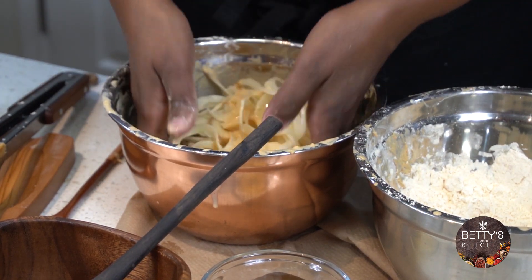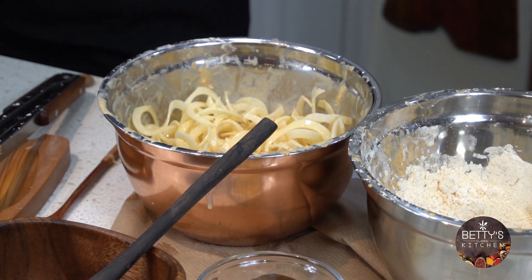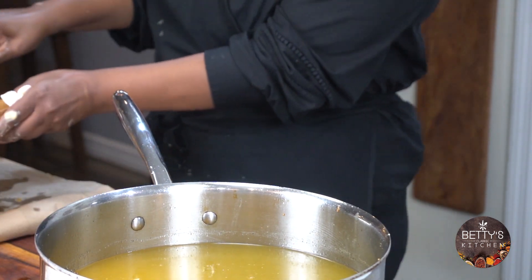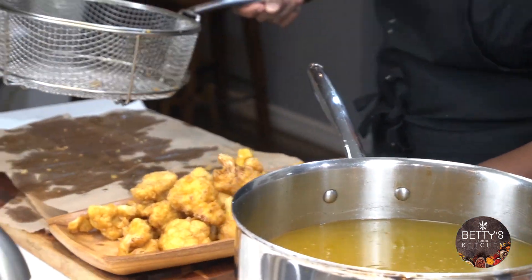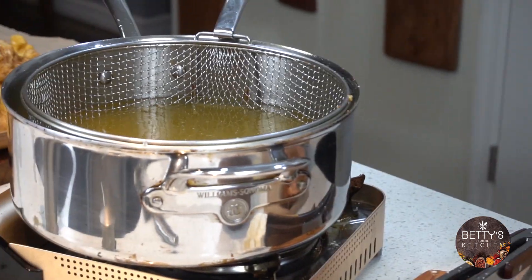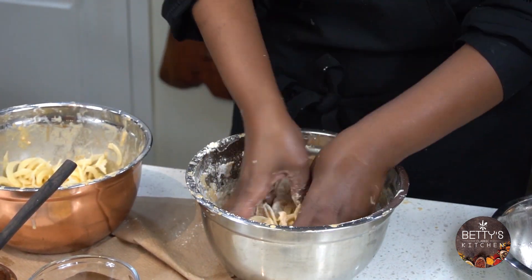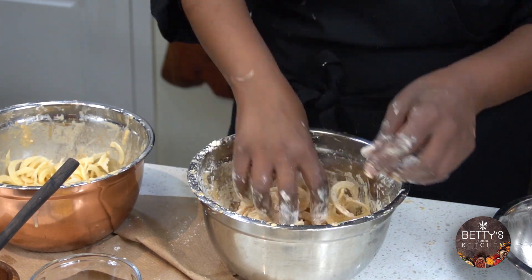It's amazing. I'm going to take this off here and go ahead and add my potato. Smells good.